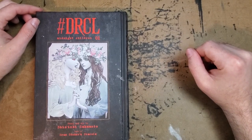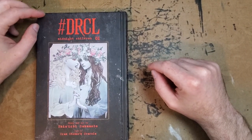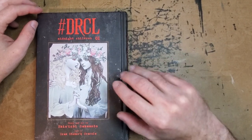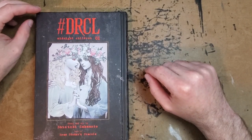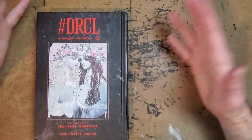It's stunning, stunning stuff. So go out, order yourself a copy of hashtag DRCL, Midnight Children, and go out and pre-order yourself a copy of Innocent from Dark Horse. I'll be doing a review of that as soon as I get it, because I can't keep my hands off of his stuff.